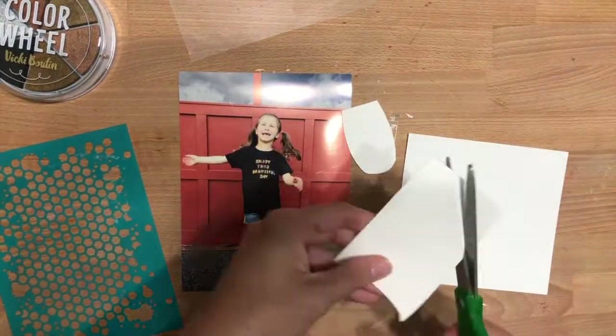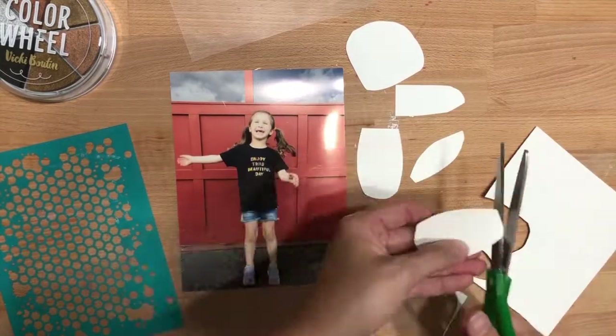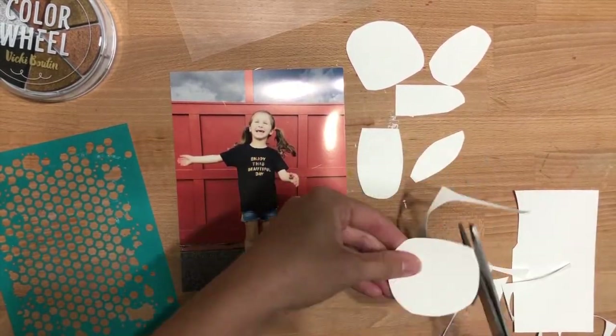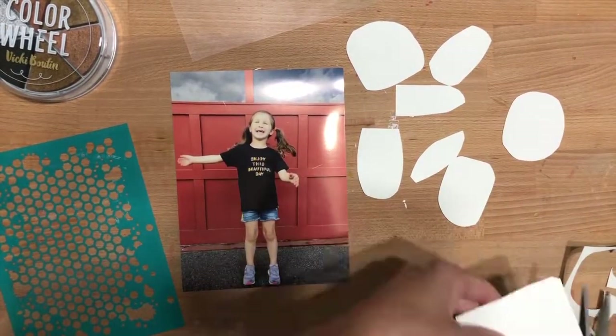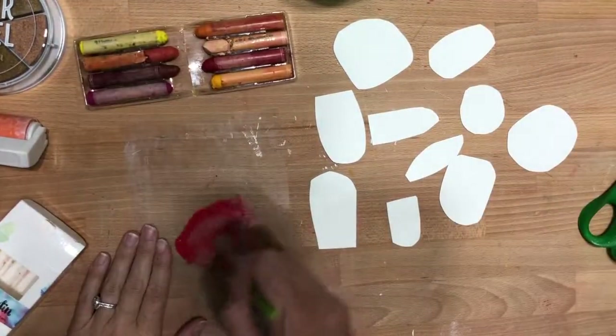I started by taking some of the foundations paper and just cutting out some very random shapes with my scissors — some oblong, some more circular, some kind of like a leaf. I just wanted some variants for them to kind of work together nicely.